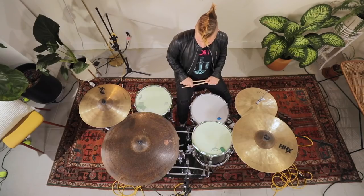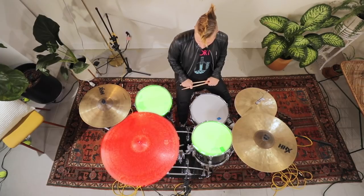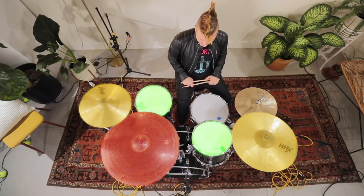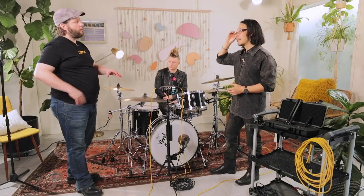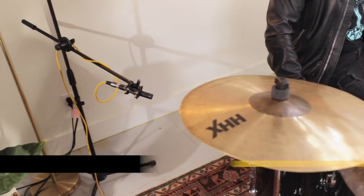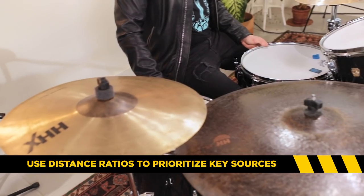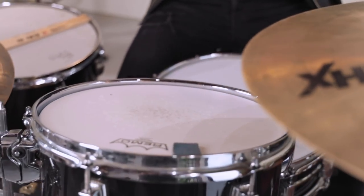If there are a lot of toms, I know I need to cover them. Is there going to be a lot of ride? Probably not — so I'll cheat the mic towards the toms a little. Are you hitting the crash a lot? A little bit — so I know I can favor the toms over the hardware and brass. Your overhead placement is all about ratios and proximity to which instruments.